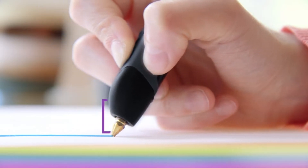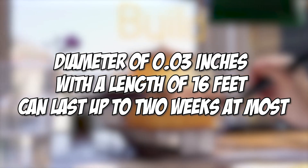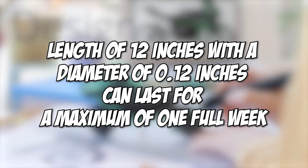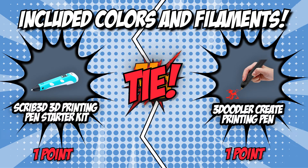However, compared to Scribe, these colors are only 12 inches long but with a diameter of 0.12 inches. A diameter of 0.03 inches with a length of 16 feet can last up to 2 weeks at most, while a length of 12 inches with a diameter of 0.12 inches can last for a maximum of 1 full week. Our two challengers thrilled us with their completely different approaches, which is why we are ending this match with a tie. If you are searching for a vast color palette or experimenting with mixing plastic types, 3Doodler has got your back. But if you value longevity and your favorite colors are already included in Scribe's selection, it would definitely be an incredible assistant to your artistic journey.